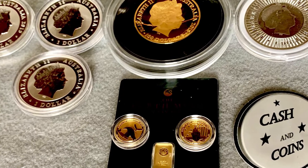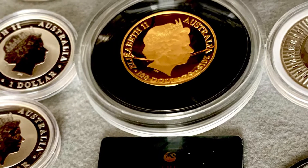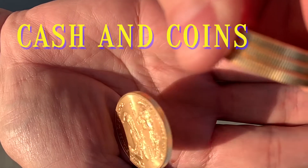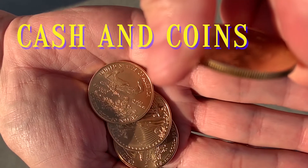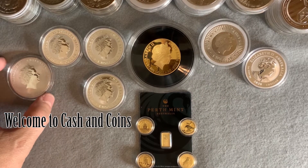Hi, welcome to Cash and Coins. Today I want to talk about Australian gold and silver. Let's get into it. Australia has two main mints, the Perth Mint and the Royal Australian Mint.